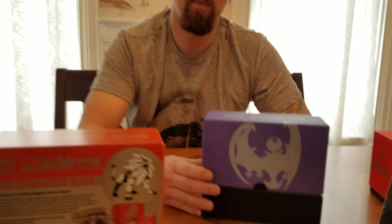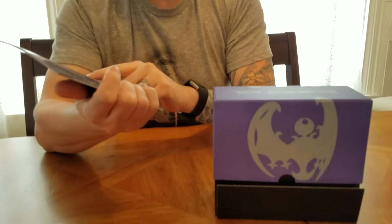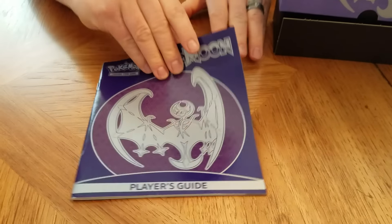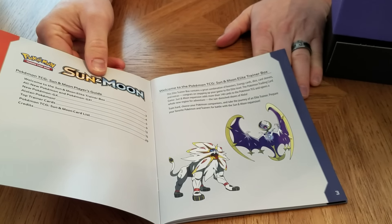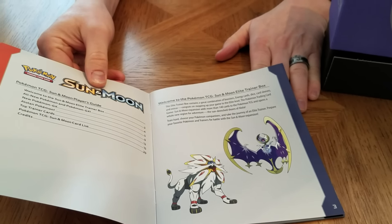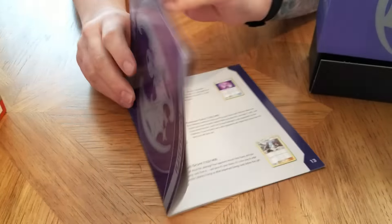So let's go ahead and we're going to start with the Moon. Of course, purple is my favorite. So the first thing is it slides out. It comes with the player's guide that we mentioned earlier. The player's guide has got a welcome to the box, explains GX - that's a big part of it. It explains some new Pokemon, and it has a couple of cards that it explains, and a card list and some credits.